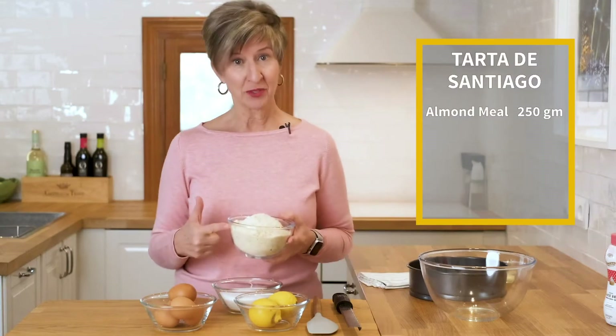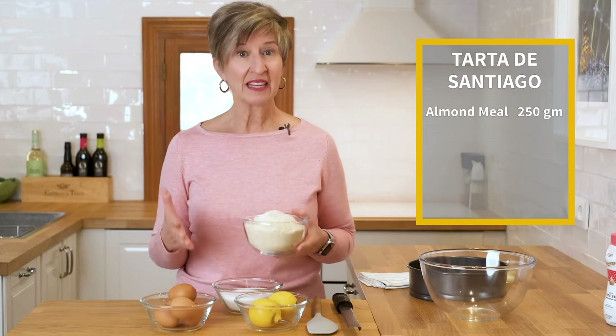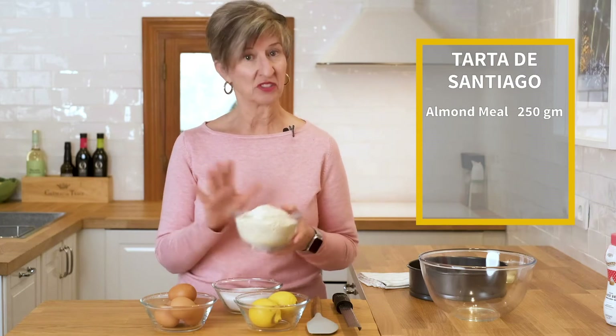It only includes four ingredients, and they're simple to remember because they're all the same amount. 250 grams of almond meal — almond meal is basically super finely ground almonds. That's it.